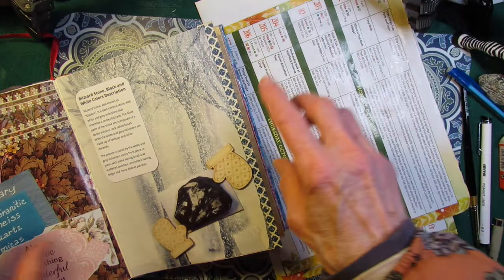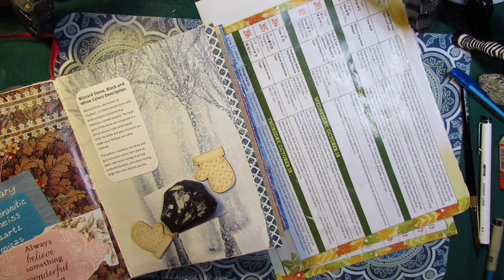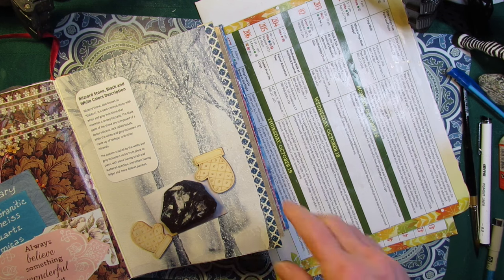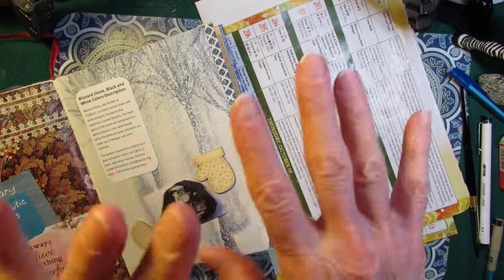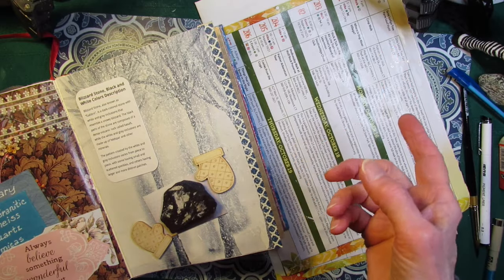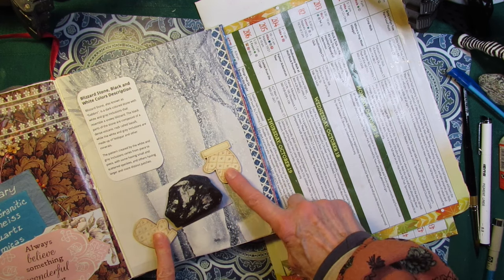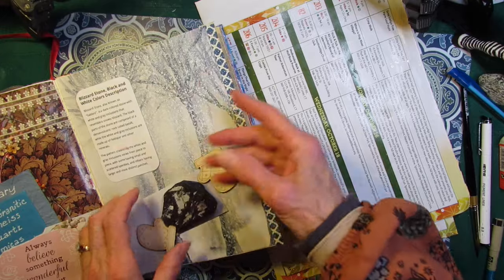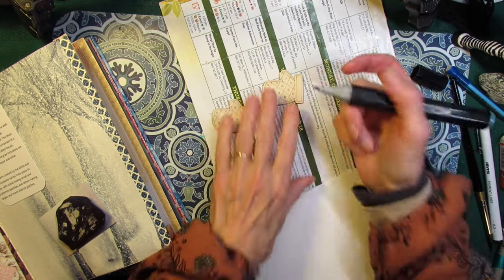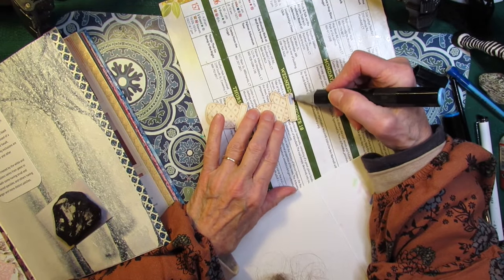And then all of a sudden the other day I see a cable truck across the street putting in a line. 'Mr. Possum, there's a new company available on our street!' We called them up right away and said we want to switch services. Meanwhile, I grabbed a couple blue markers — I'm going to color these little mittens and put them with the stone down here. I just feel like I need to add something to this page.